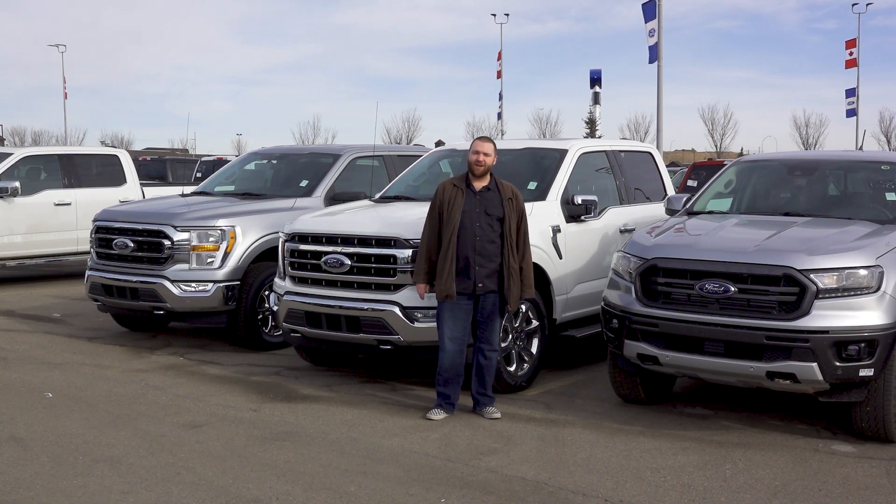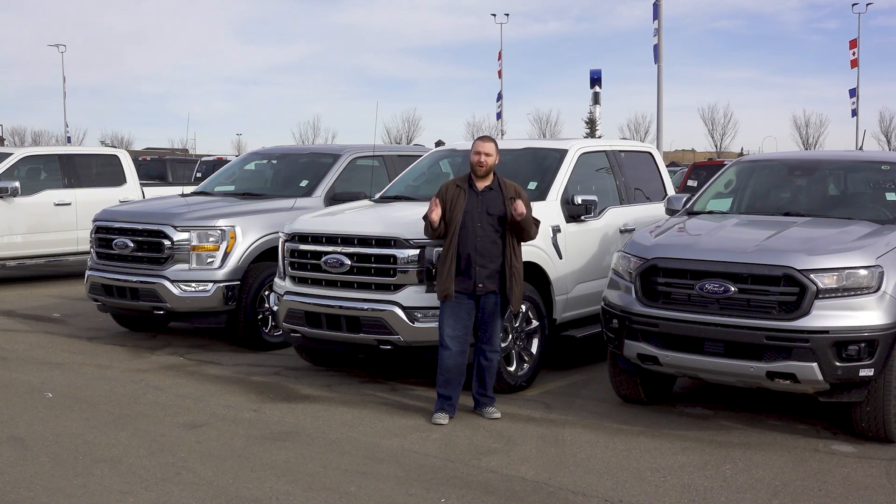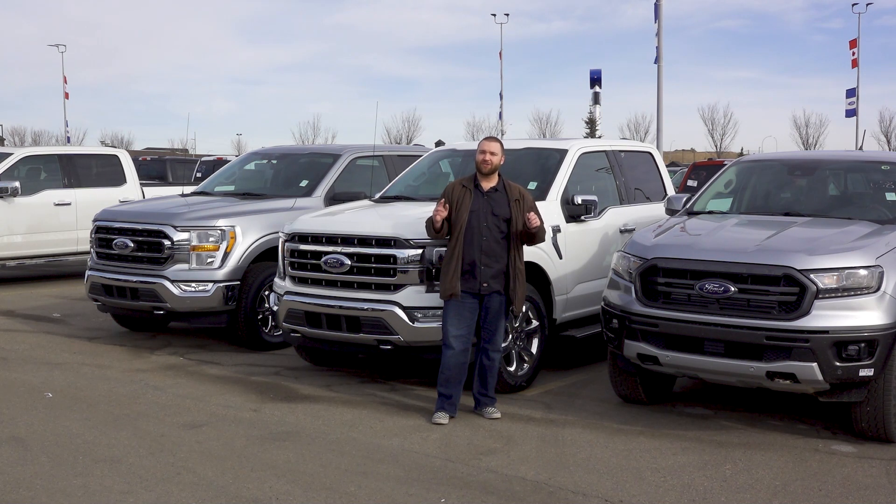Hi folks, Colin Tyler here at Woodridge Ford. Thank you for watching our videos. A big shout out and thank you to everyone who's been liking and subscribing — don't forget to hit that subscribe button. Without further ado, let's take a look at how to set up and use Android Auto in the SYNC 4 system in Ford vehicles.